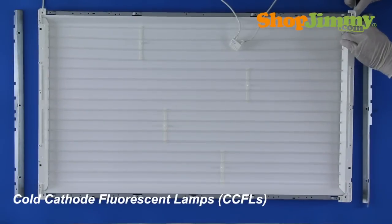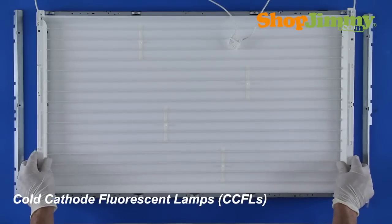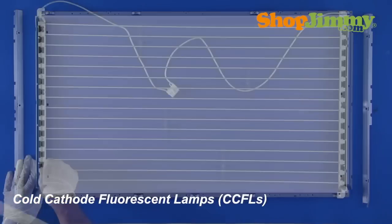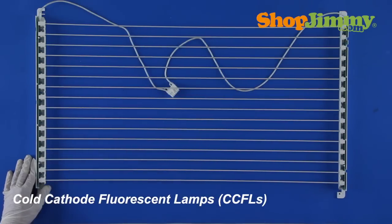LCD TVs utilize cold cathode fluorescent lamps, or CCFLs, for a light source. The number of CCFLs arranged inside of the display assembly vary by size and manufacturer, and sometimes require soldering tools and experience in order to replace. ShopJimmy doesn't typically stock CCFLs, but if you are ever in need of any, give us a call and we will see if we can help you out.